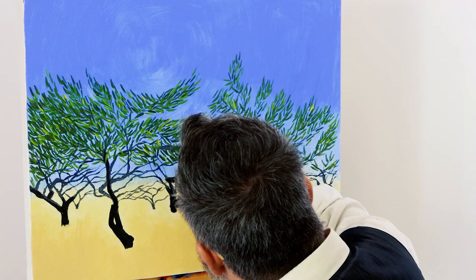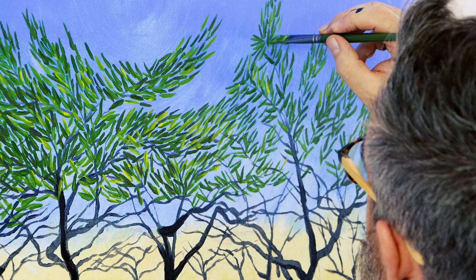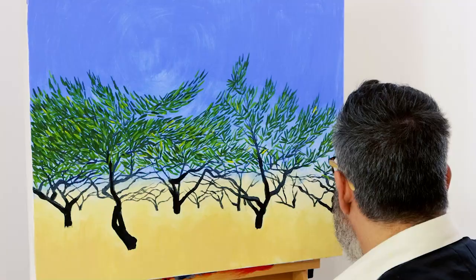Van Gogh took days and days to create his paintings, standing in a field under the hot sun. In his letters to his brother Theo he talked of having terrible headaches at the end of each long painting session. Some speculate this was a sign of heat stroke.